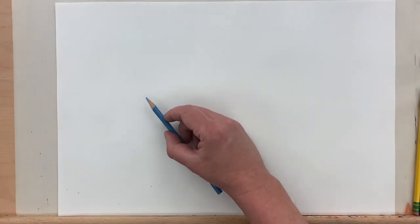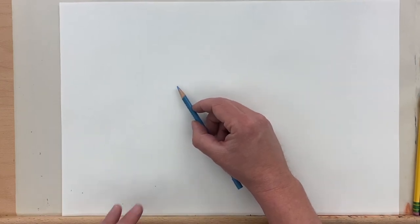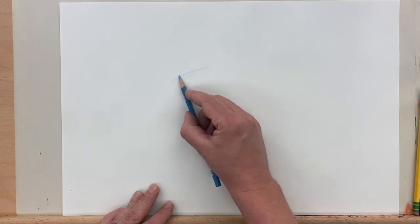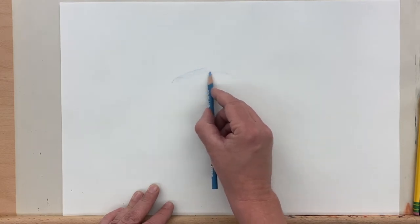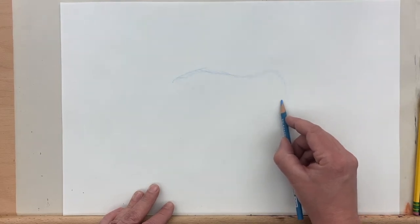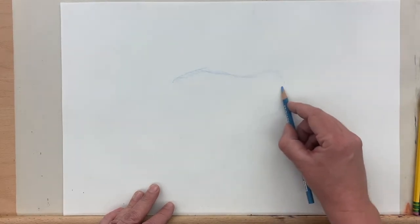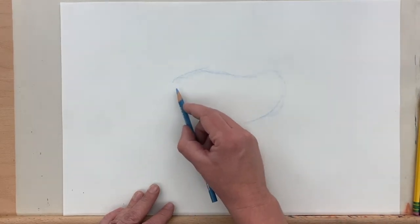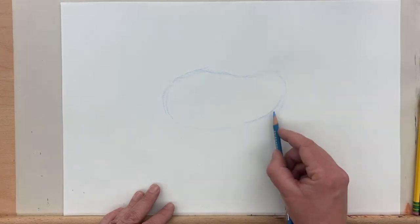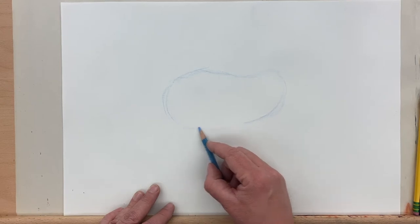Alright kids, today we're going to be drawing a horse. I'm going to be using a colored pencil and a regular pencil. The colored pencil I'll use to sketch out my sketching lines, and then the regular pencil I'll use for my final lines. So with the colored pencil here, I'm just sketching out the basic forms that make up this horse. Then I'll use my pencil and the forms I've drawn as a guide for drawing in the contour lines.